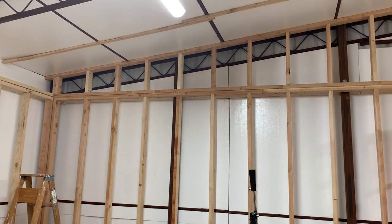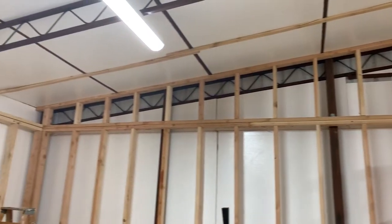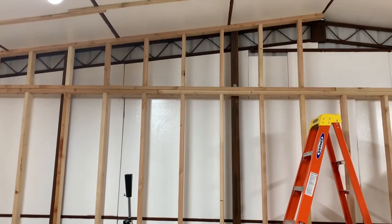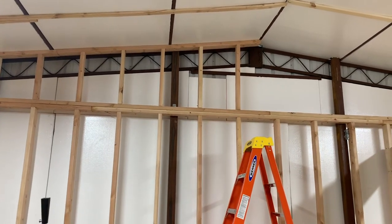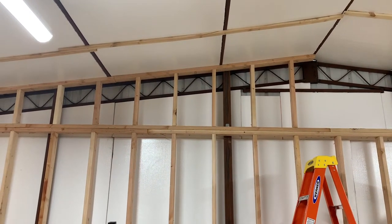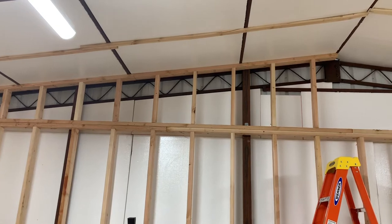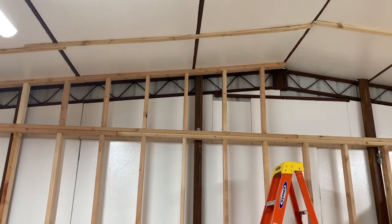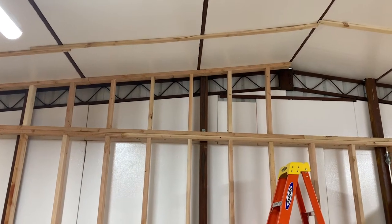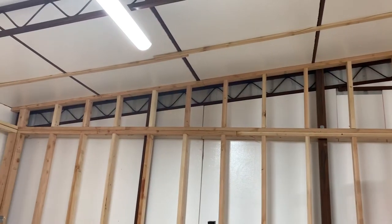I thought I would go ahead and do a building update, kind of show you what I'm doing in here. I'm working on what I'm calling the rake wall, which is that section just above my regular wall here. You're looking at my north wall and what's going to be the future model railroad room. This has been a slow process — I'm cutting each of those 2x4s up there one at a time, individually measuring them, and getting them put in with wood screws, because I'm doing everything by myself. I've got to find a way to get it done without trying to lift a huge section of wall at a time.